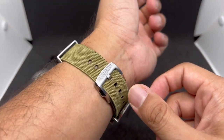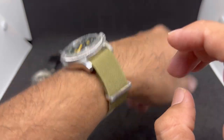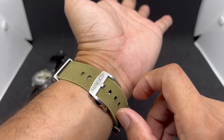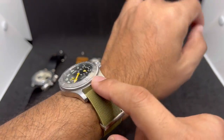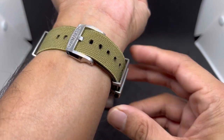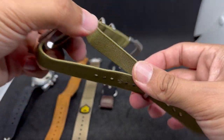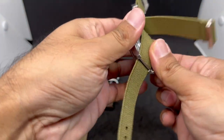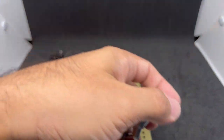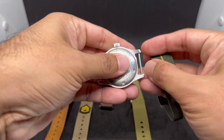The stretchy material adds comfort on the wrist. It's not the softest you'd find on the market, but it won't hurt your wrist — somewhere in between, not super expensive feeling but not cheap feeling either. Still a great option you can get from San Martin on AliExpress. The last strap — number five — is another strap from AliExpress.